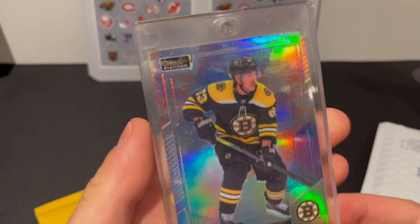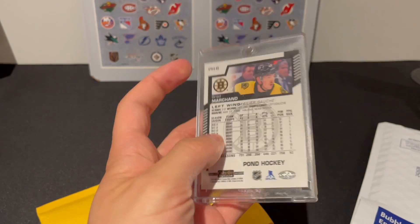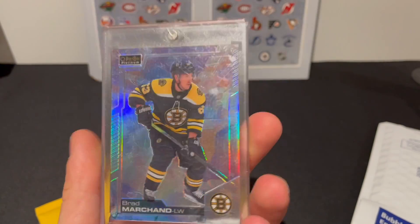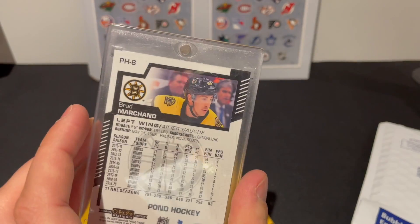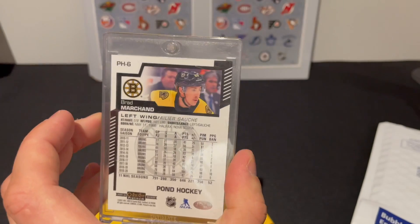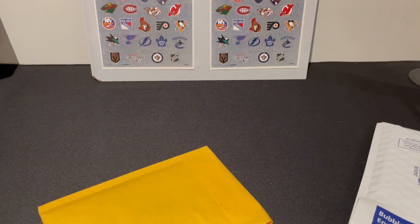Oh, a hockey card from Brad. Look, it's a nice one-touch holder. You'll understand why later on — didn't want to open this now, but I'm gonna get to the full thing very shortly. Really nice looking card there, it's a nice one-touch too, so I'm pretty pleased with that.